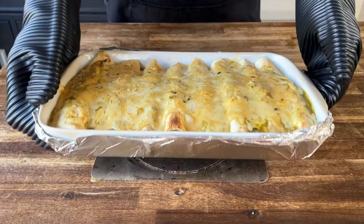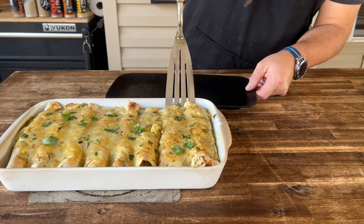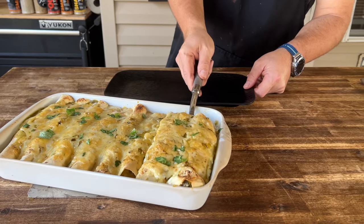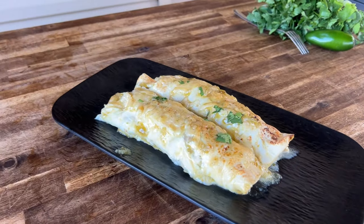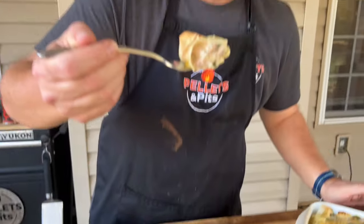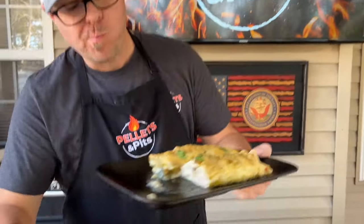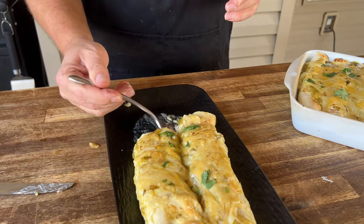About 30 to 40 minutes later, you should have something like that. I have always preferred something like this — a green chili enchilada — more than a red one. It's just my preference.